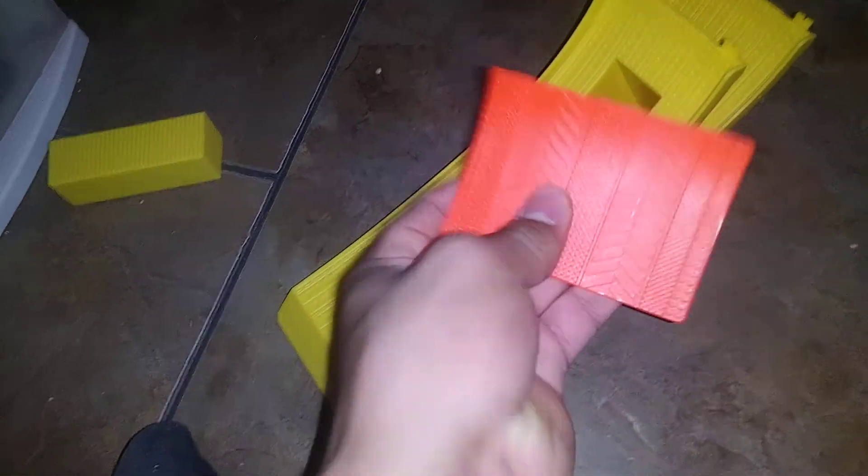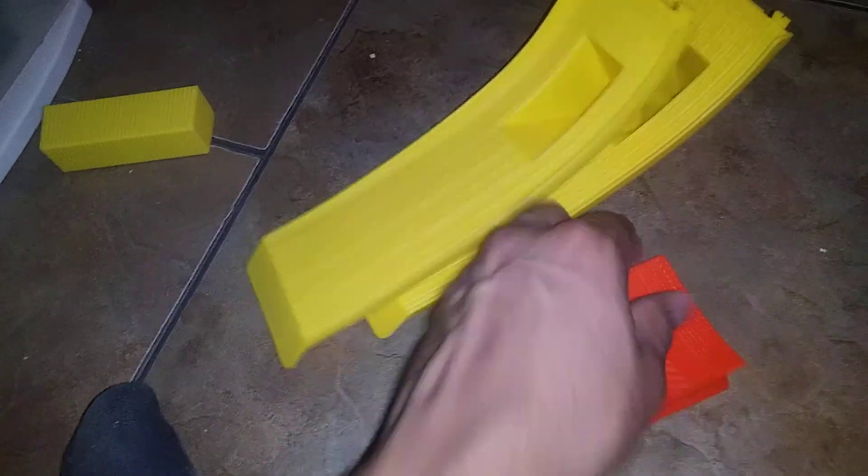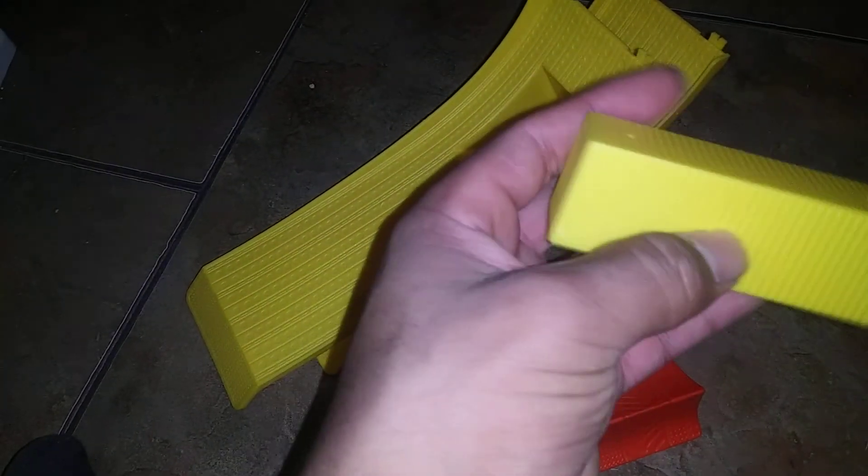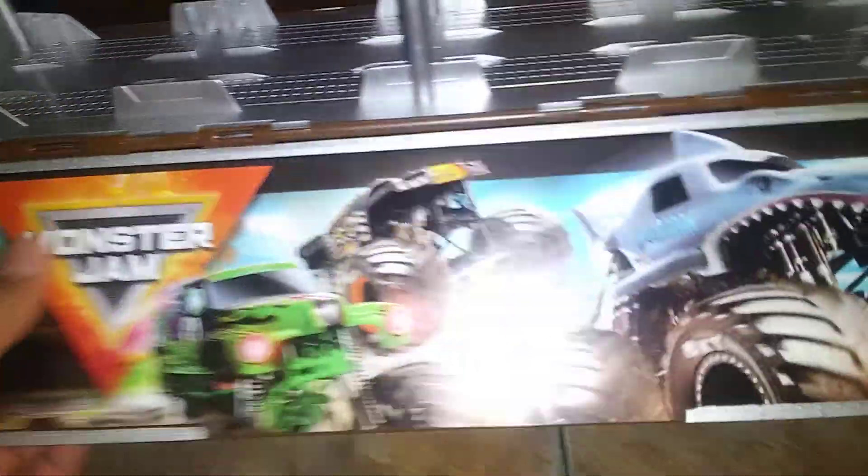These yellow things includes the ramp and the backflip. And this is how I just found out — you have to unclip this. So you guys have to watch out.